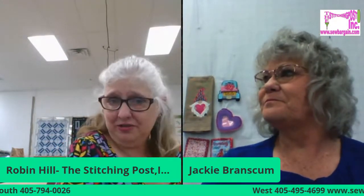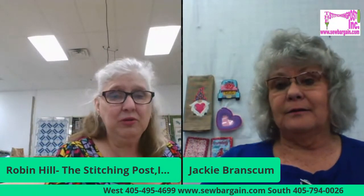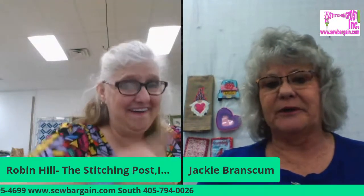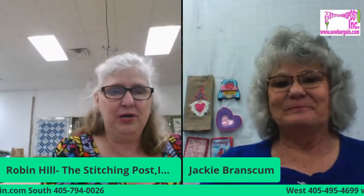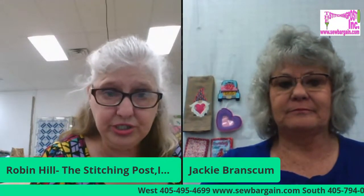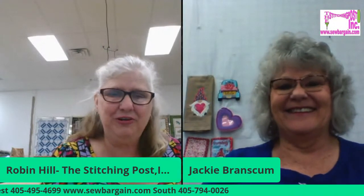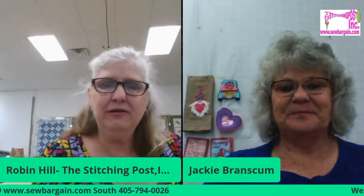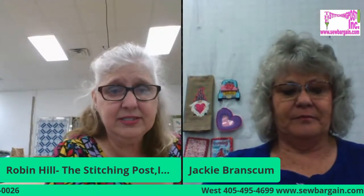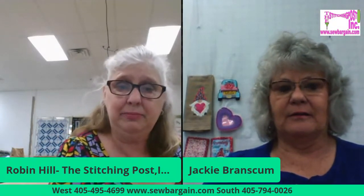If you come in and meet Jackie today and do some shopping, anything related to embroidery — you can save 25% today! And ladies, you can call in. We had ladies calling in orders yesterday. We can pull your order over the phone and you can drive by and pick it up outside.